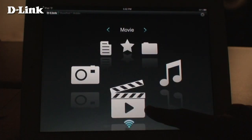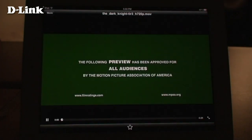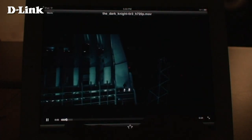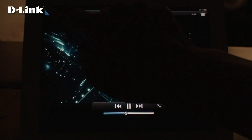The Movie section shows you all the video files stored on your drive. Tapping the file will play it. You can use the controls at the bottom to control playback. There's also a Full Screen button to the right. Tap the screen again to bring your controls back.